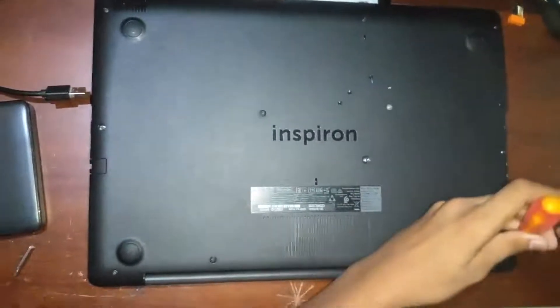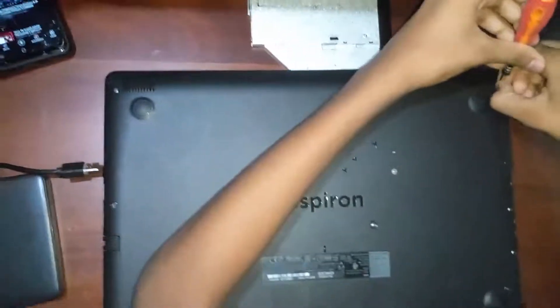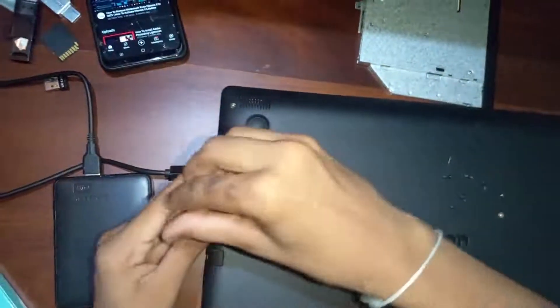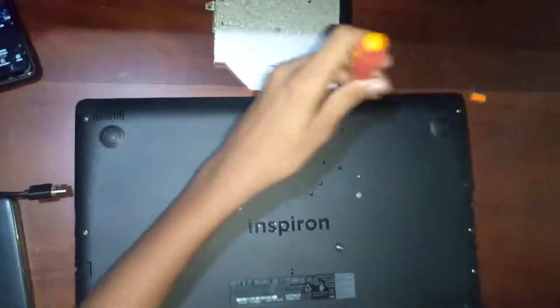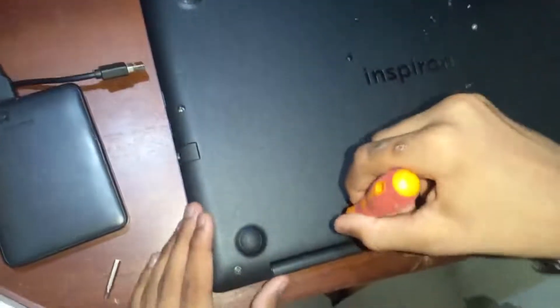Alright, so I'm gonna unscrew every single thing and take out every single screw. Since my screwdriver has a magnetic tip on it, it's very easy for me to take them out.